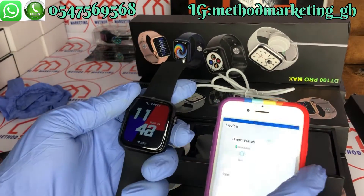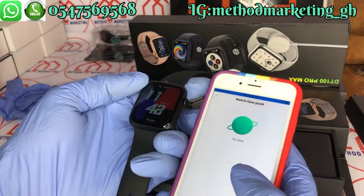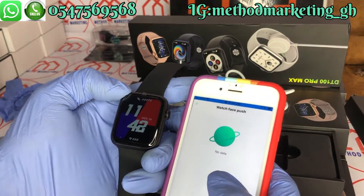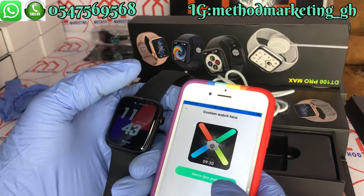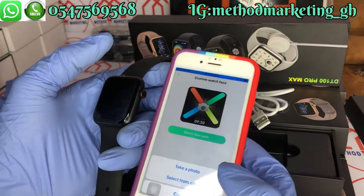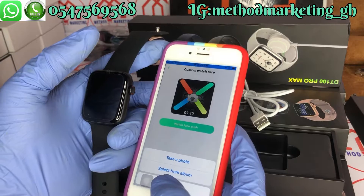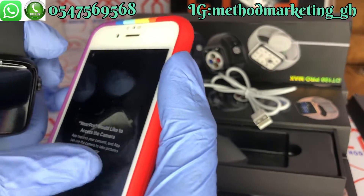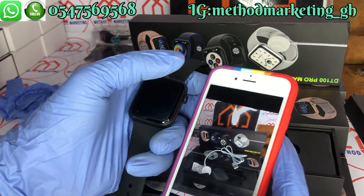If you want to use your own picture as the watch face, open the app and click on 'Watch Push.' Upload the watch dials here — select one and you'll see the 'Watch Face Push' option. When you select it, it gives you options to either take a picture or select from your phone. Let's take a picture — allow access to camera and take the picture.